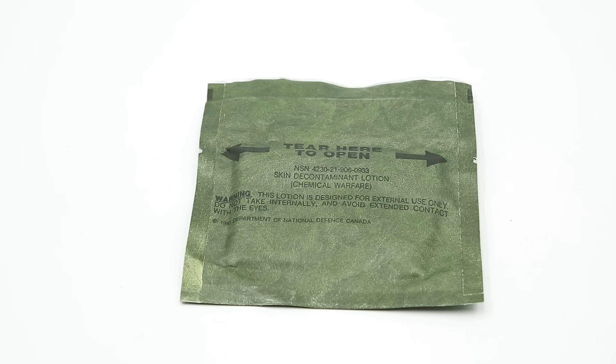Later, the anti-gas ointment would have been replaced by reactive skin decontamination lotion kits, or RSDL, which are individually packaged wipes designed to neutralize most common chemical warfare agents. As nerve agents became more of a pressing concern, countermeasures against those started being issued.